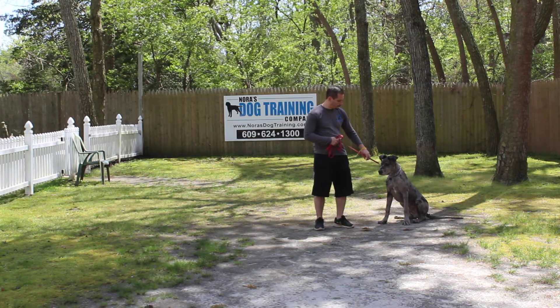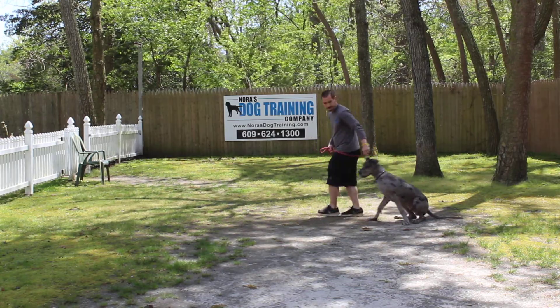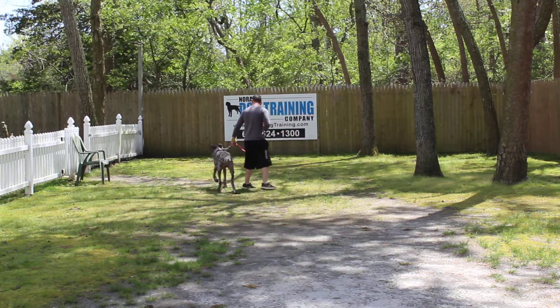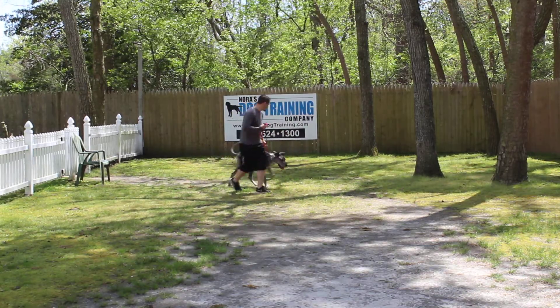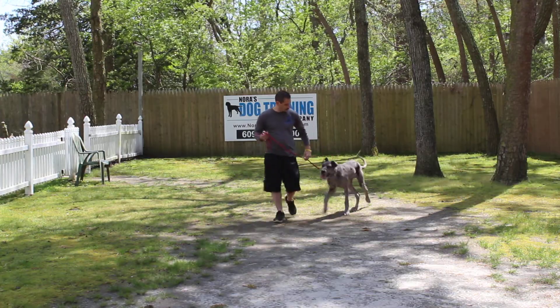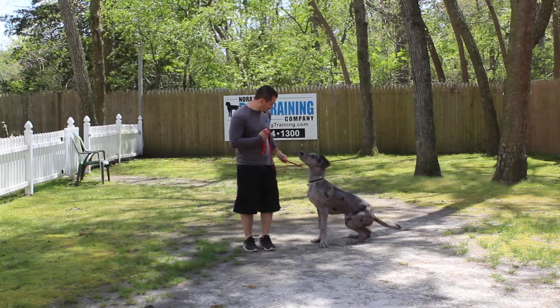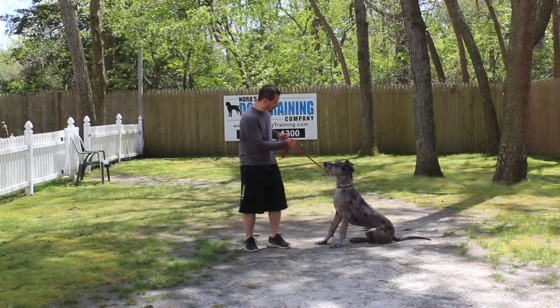Jeff's going to go around one more time. Walking him should be relatively easy for you now. If you have a chance to run out and buy a clicker between now and tomorrow, I would do that. That was a great automatic sit.